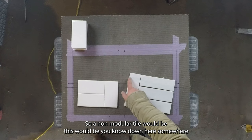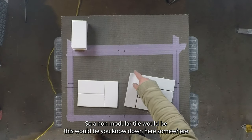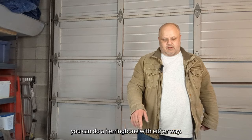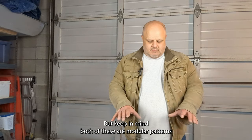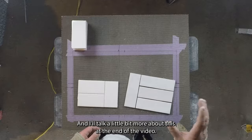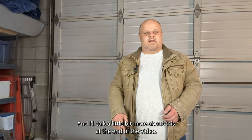Same thing over here — this is three tiles plus grout joints equal this one tile standing up. A non-modular tile just wouldn't work out perfectly like these do. You can do a herringbone with either way, but keep in mind both of these are modular patterns and it's going to work out a little bit differently. I'll talk more about this at the end of the video.